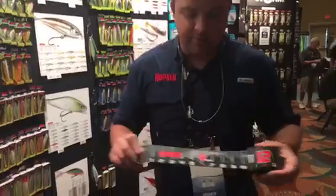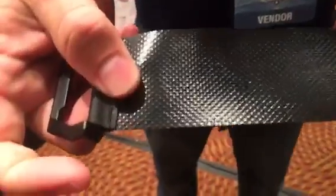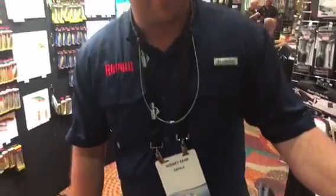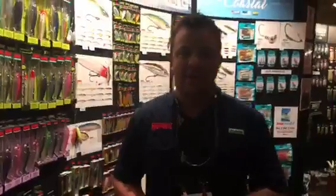My favorite thing we introduced this year is a new retractable fishing measuring tape. It's made from a really cool rubber-type compound material that stays on the boat when you put it down — it's not going to slide all around. And here's the best part for those who target bigger fish: it's 60 inches long. Just like a tape measure, roll it right back into the product and you're good to go, ready to catch your next fish.